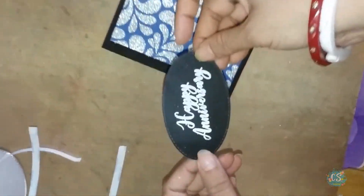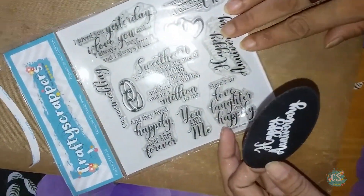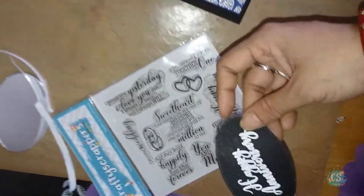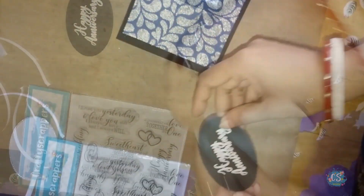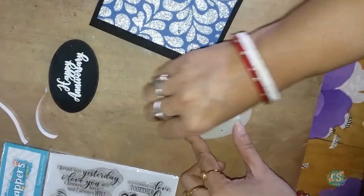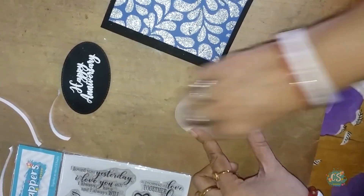I have heat embossed using white embossing powder from Rangers. This sentiment is from Crafty Scrapers stamp set called Together as One. And I have also cut a piece of silver mirror cardstock and a piece of oval shape silver mirror cardstock using oval dies, which I am going to place on my project.